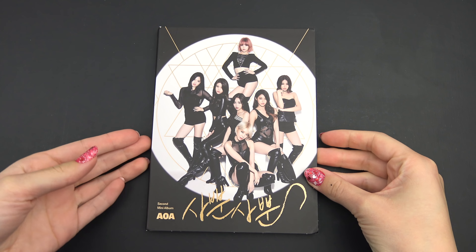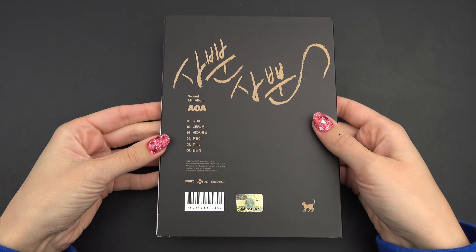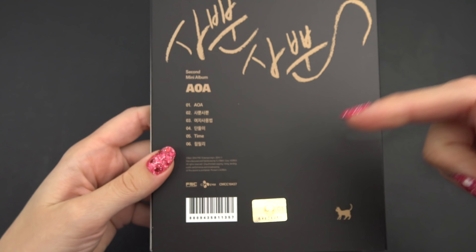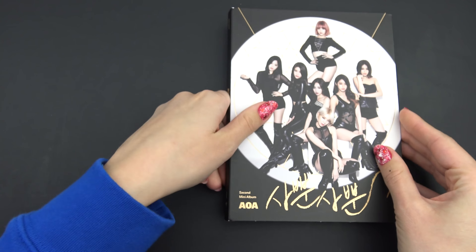So we have the front and the back. Track listing right here, and it's always listed down in the description. Spine, okay.